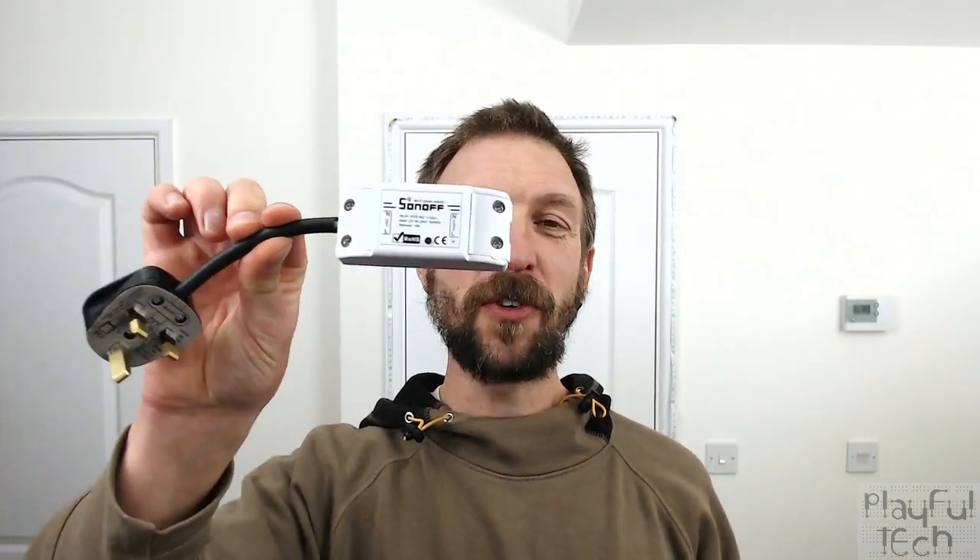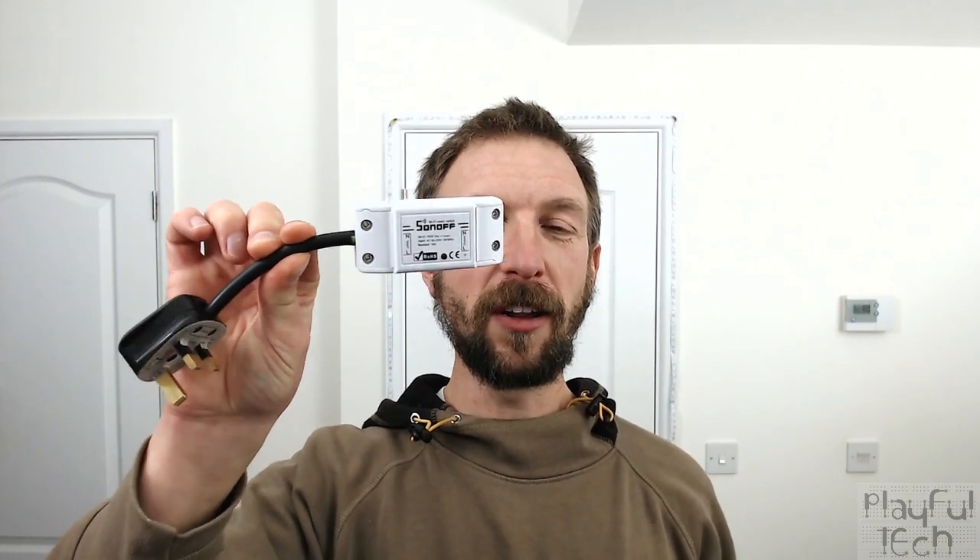Hi, I'm Alistair and in this video I'd like to describe how you can configure one of these Sonoff wireless Wi-Fi switches to work from a local Wi-Fi network powered by Node-RED.